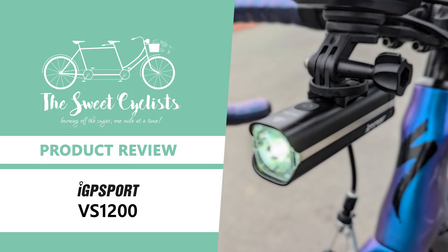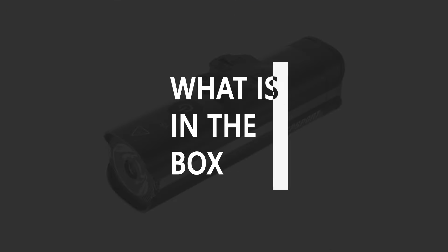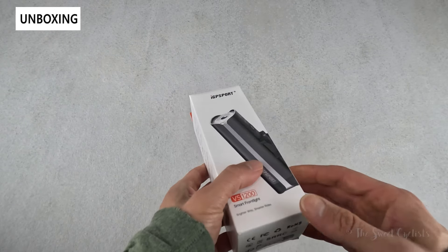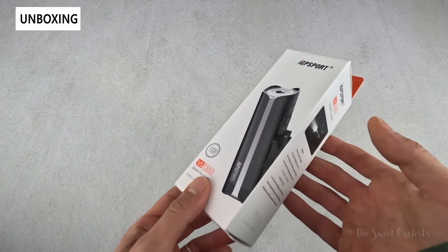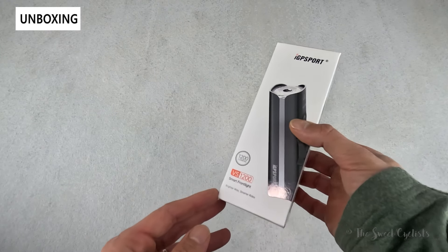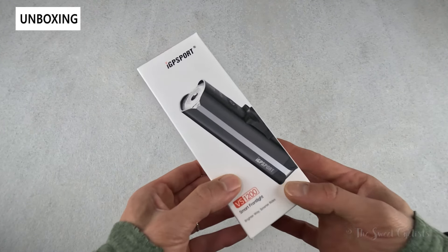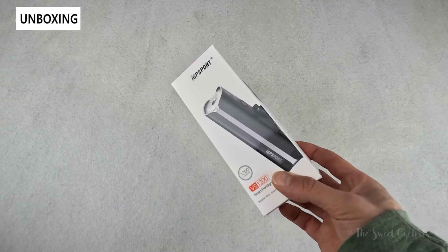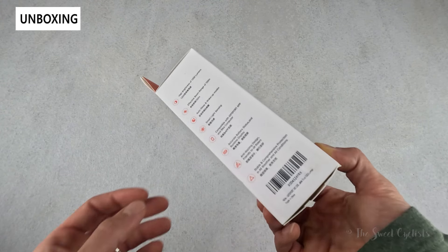Thanks for tuning in today — we're going to be reviewing the IGP Sport VS 1200 smart bike headlight. The IGP Sport VS lineup combines smart features with modern elements. IGP Sport currently offers this in three variations, from 800 lumens all the way up to 1800 lumens to cover various riding scenarios. The VS 1200 offers a bright 1200 lumen output at a very affordable price point.